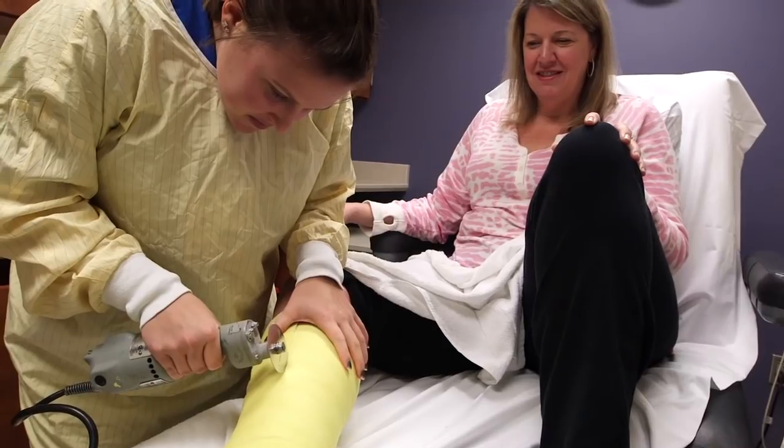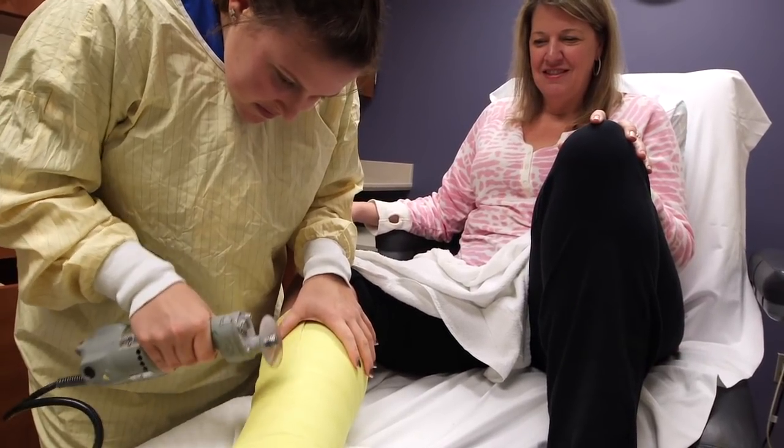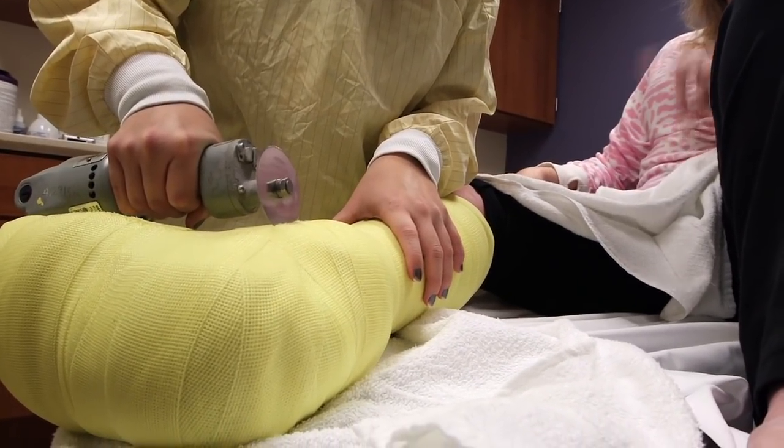Most of our patients have to transition into some form of either a custom orthotic that they wear in their own shoes, or a custom shoe created for their foot.